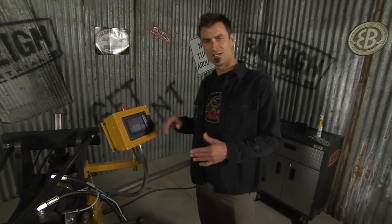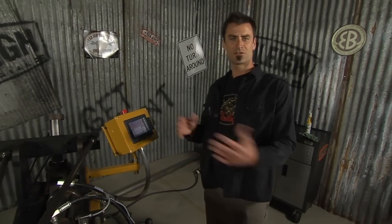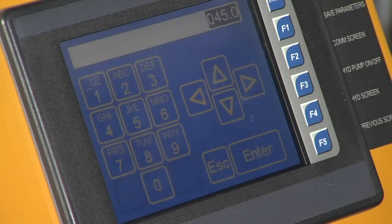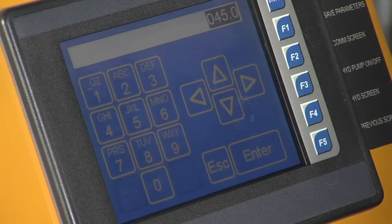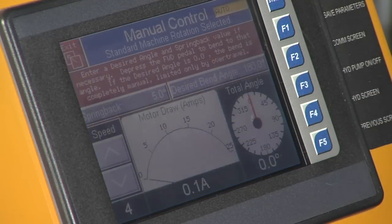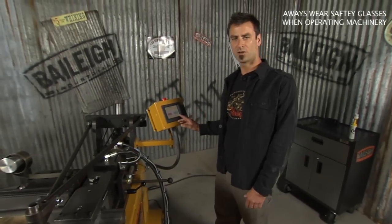This is very easy to use — it's got six different speeds and all kinds of different settings. But just for this demonstration, I'm going to show you how simple it is to make a 180-degree bend. I'm going to push 'desired bend angle,' put in 180 — 1-8-0-0 — press enter, and then push the pedal. There's going to be a warning that comes up.